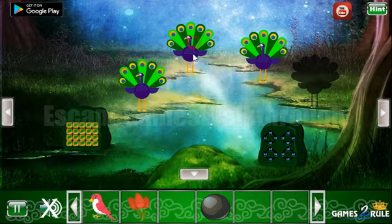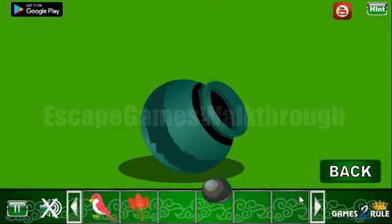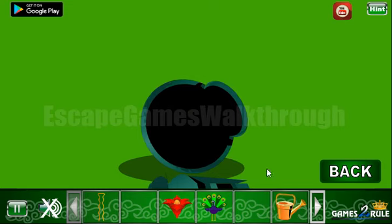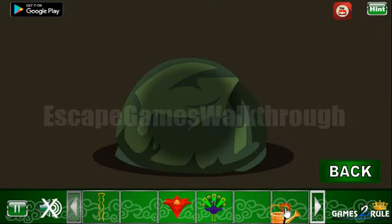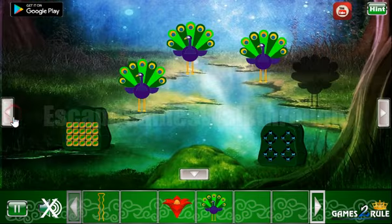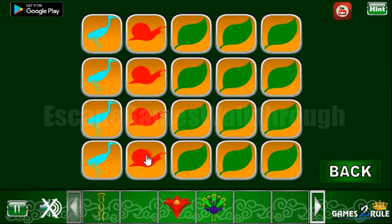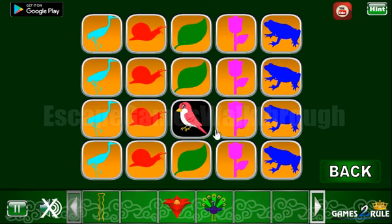Going up, let's leave it here. Going further to the right — here we can use the bat on this pot to get the watering can. And with this watering can we can wet this stone to get the hint. C means columns, and these are the colors for the columns: first is teal, second is red, third is green, then pink, then blue, and the last is blue. So we've got the bird.